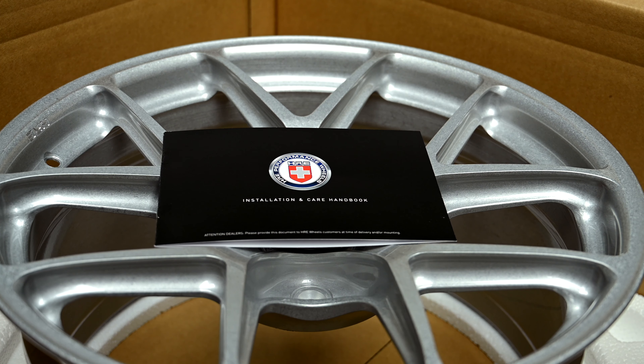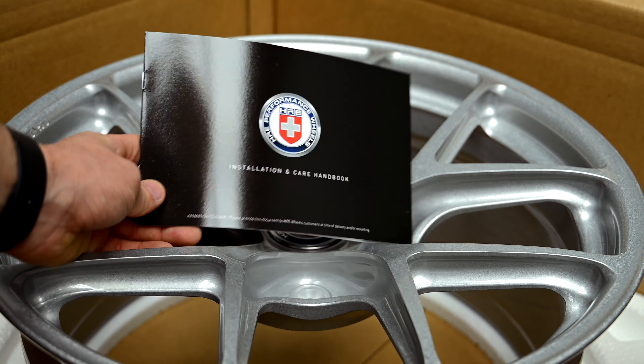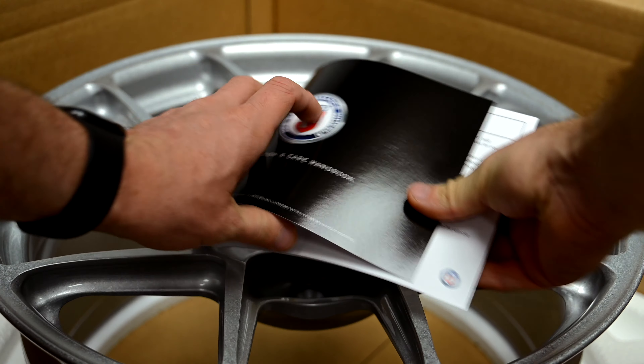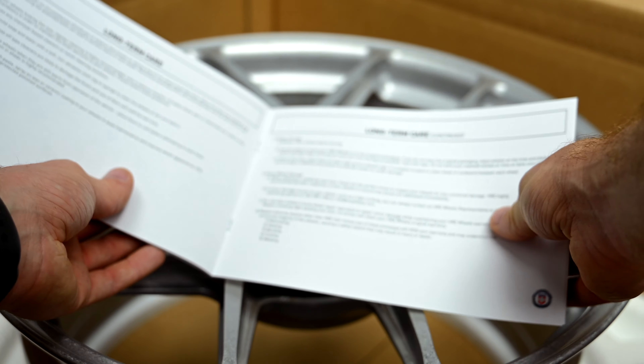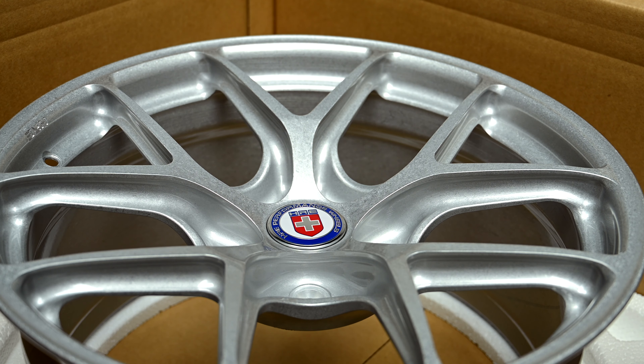I want to show you guys something else that's pretty cool. We've got the handbook here, which is basically just care information and everything like that. But what's really cool — we've got our centre badges. I don't intend to keep these forever but I do want to rep the brand. I think they're a really cool brand so they'll certainly stay on for a while.